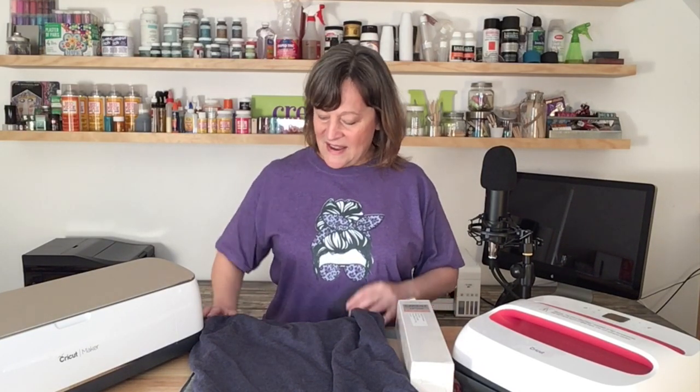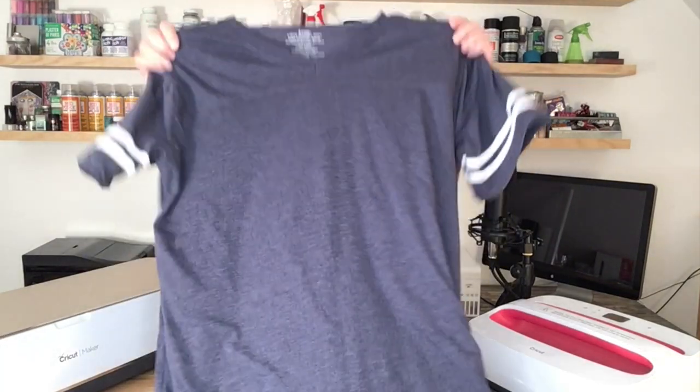Hi guys, thanks for joining me. I'm Marilyn. In this video I'm going to make a design in Cricut Design Space, cut it out on some HTV that I got off Amazon — I'll link to that in the description below — and add it to this shirt I got at Hobby Lobby. I love how it has white around the sleeves and a v-neck so it's not tight around my neck.